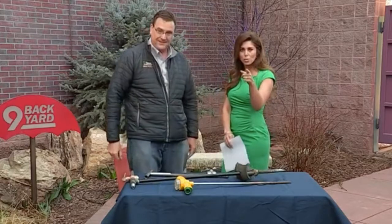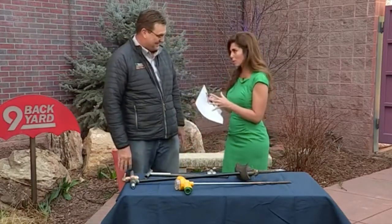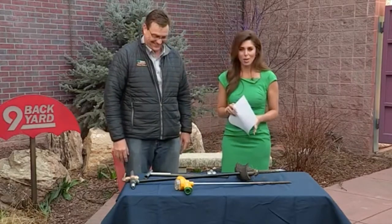So bust out the hose this weekend, and don't turn the sprinklers on. Thank you, Tony — really appreciate it. We're going to put all of your tips on our website at 9news.com.